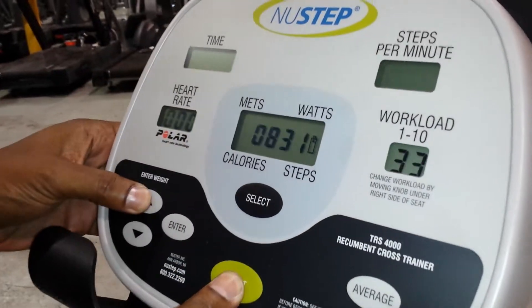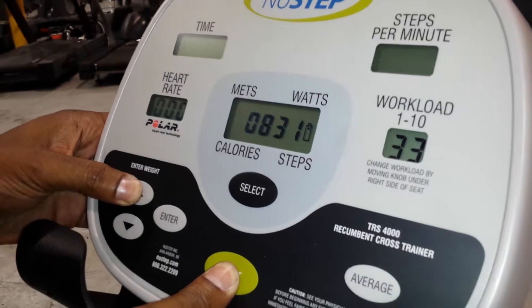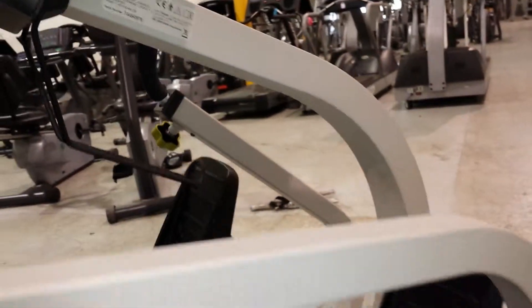The Newstead is designed to go at least a million steps, and this particular unit has 831 steps on it. So as you can see when we say it's new, this is like new.